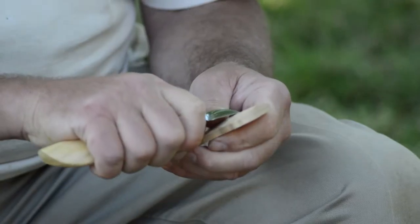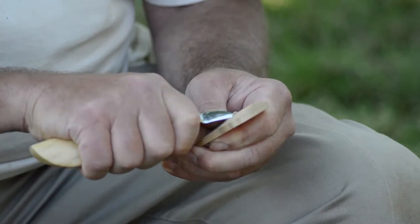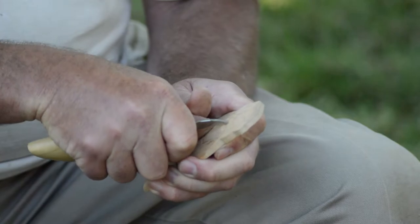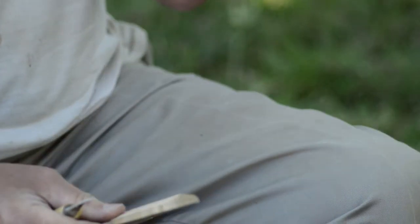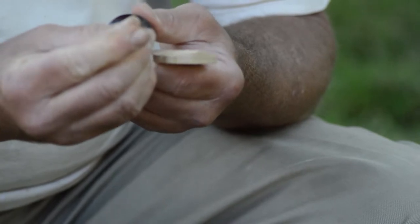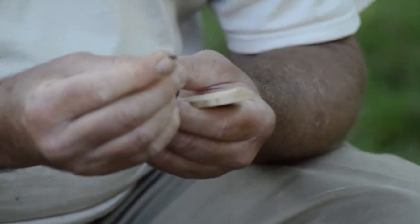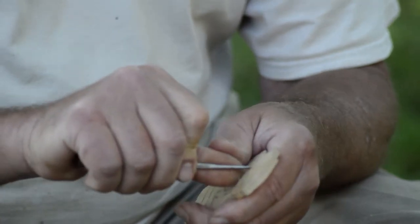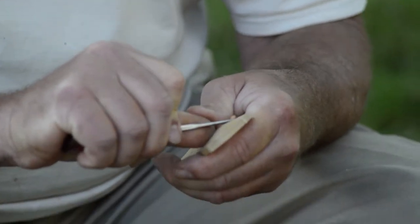Now we're going to start by cutting out some eye sockets, so Santa Claus will be able to see. We're going to take a real small gouge, which is a rounded-shaped tool, just like this. Sometimes they're more round, sometimes they're less, but they're all called gouges. And we're just going to start cutting out some eye sockets for Santa.